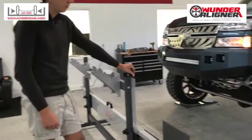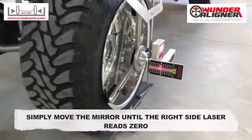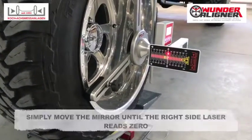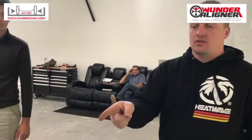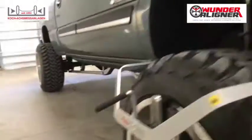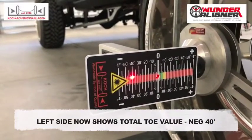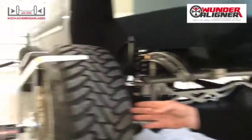We're now going to center the mirror system and zero out the left side. We now have the driver side on zero. The passenger side will give us our total toe reading. You'll see on the target on the wheel that we have negative 40 minutes. So now we've gotten our total toe reading.